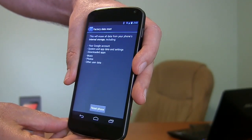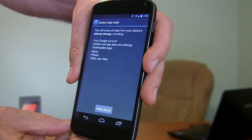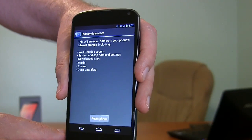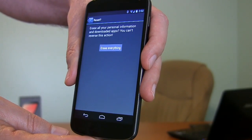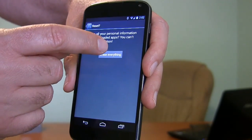They're warning you here: this will erase all data from your phone, including your Google account, your settings, your downloads, your music, your photos. They just want to be real sure you understand that. If you understand that, then we're going to go here to Reset Phone. And you get one more warning that it really will erase everything. We're not kidding. And you say okay, erase everything.